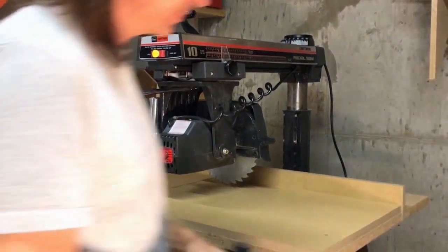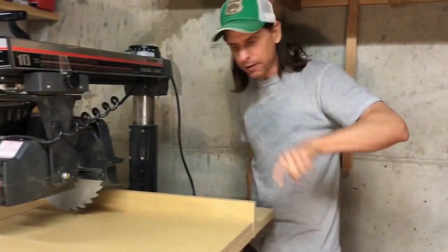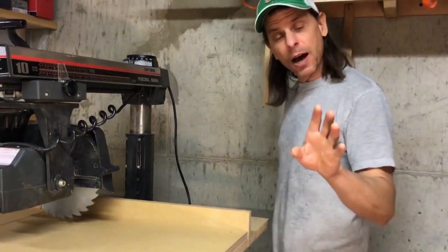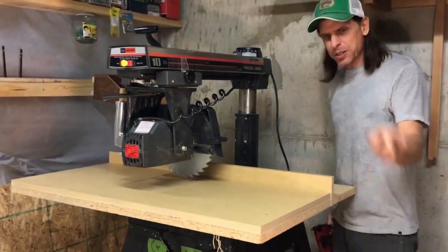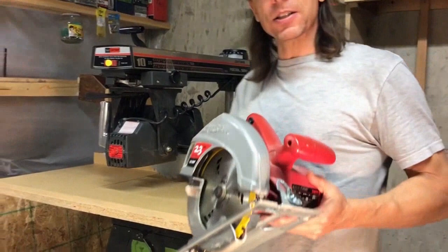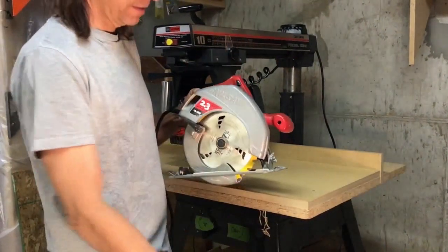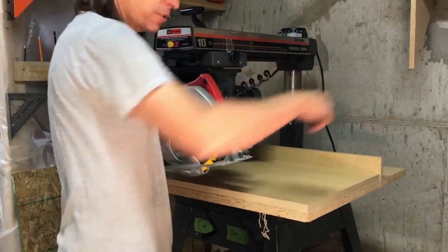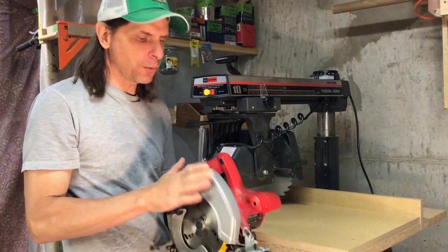Now let's talk about blade rotation. We can see that the blade is rotating this way. When we were cutting miter cuts, the saw was actually being pulled this way into the wood. It's just the opposite when you do ripping — the blade is spinning this way, but you're going to be feeding the wood in this way. Let's compare that to the skill saw: same direction, so that's normal — it's not opposite like it was for cross cutting.